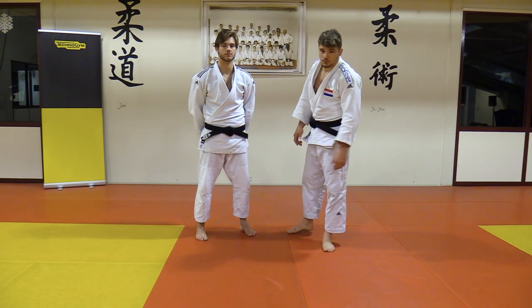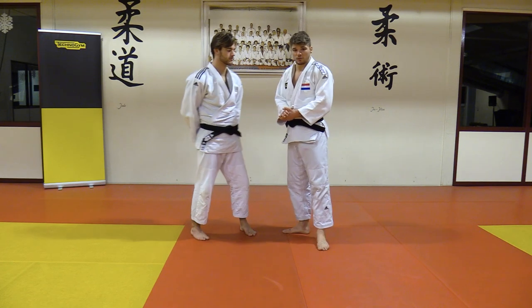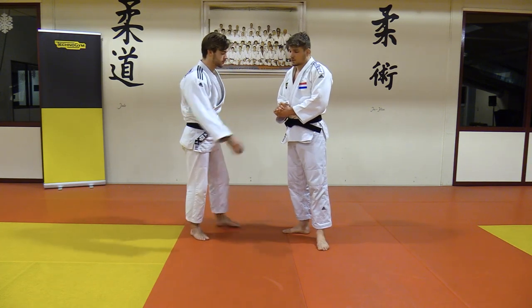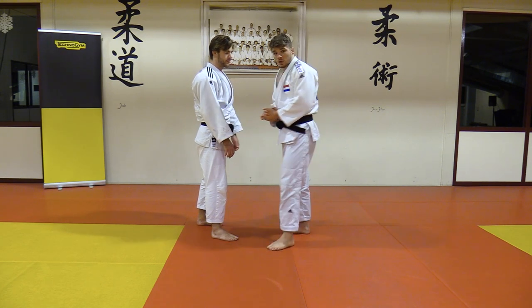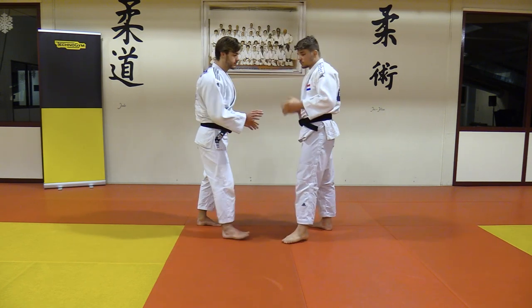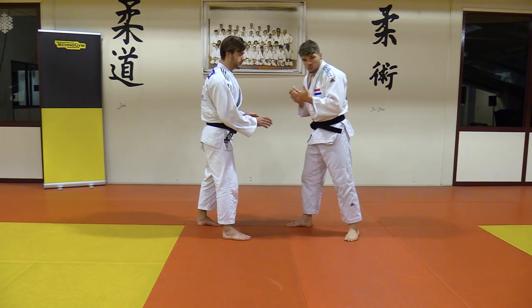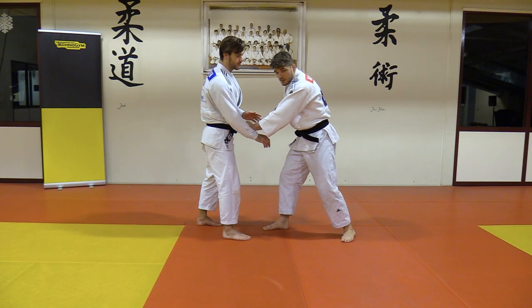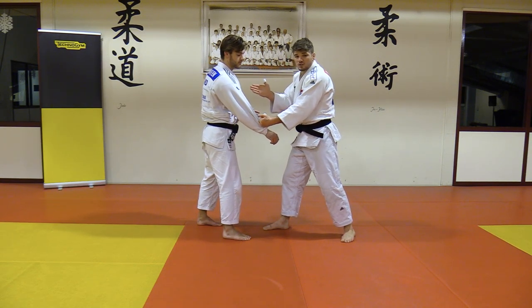I'm going to explain my gripping pattern when I fight a righty. The main part about fighting a righty is I want to catch his strong side, so his right side. The first thing I fixate on is really his right arm. The best way of getting it is going for it directly. I like to catch this one because I have this whole right side — I dominate him here.